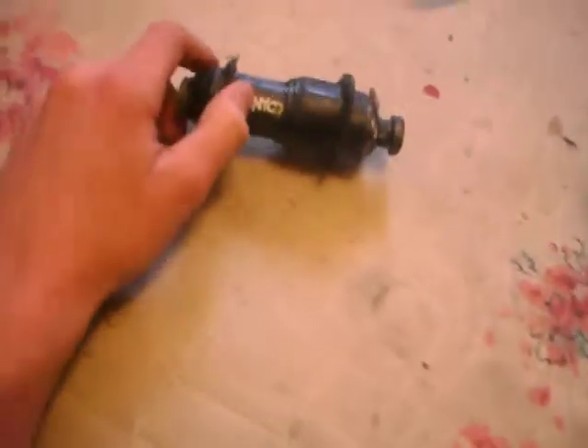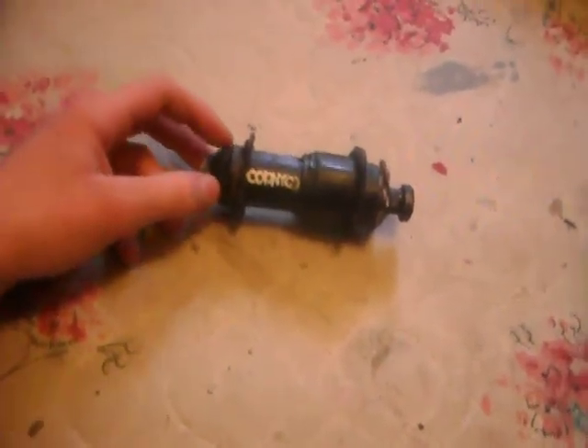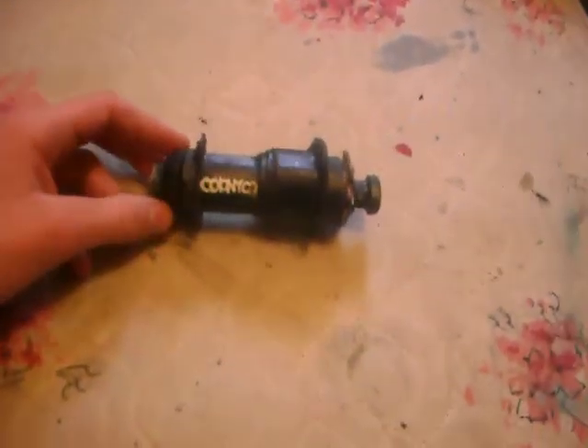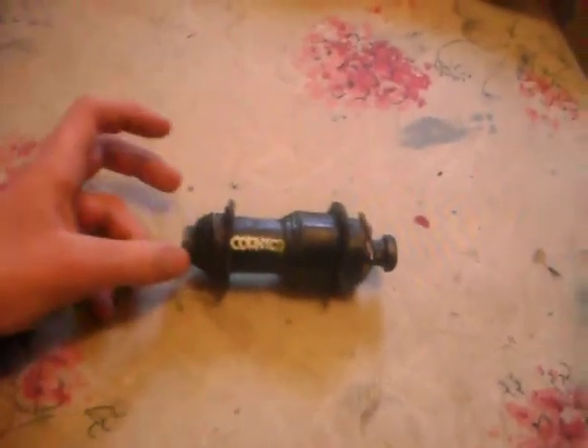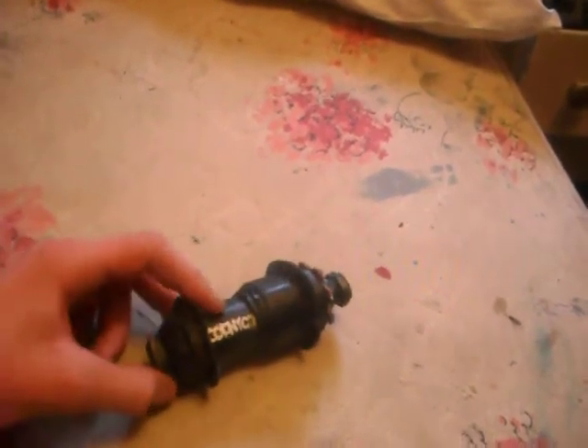Hi guys, it's me today. This is my homemade Colony BMAX back hub. Everything works. Female axles, bolts go in, comes all apart. Not like the real one, I don't think, but it clicks and stuff. Not very loud.